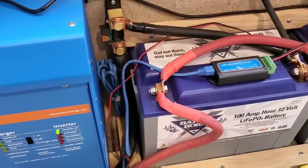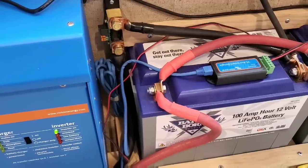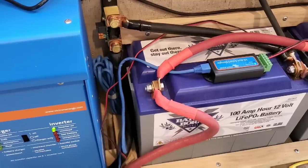I recommend the Battle Born batteries because they are made in America and they have a 10-year warranty. Also, Battle Born already has online videos to explain how to set up the charging profile for lithium-ion phosphate batteries.